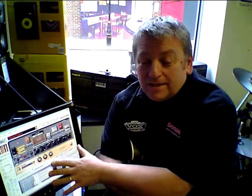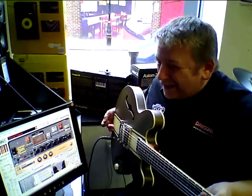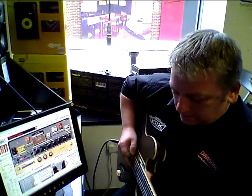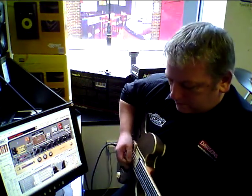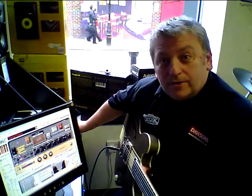This is one of our favourite bits of practice gear for guitarists. It's software based and it gives you a whole shed load of amps and effects just to make practicing and improving your playing a lot of fun. I'll give you an idea of some of the noises you can get out of here.